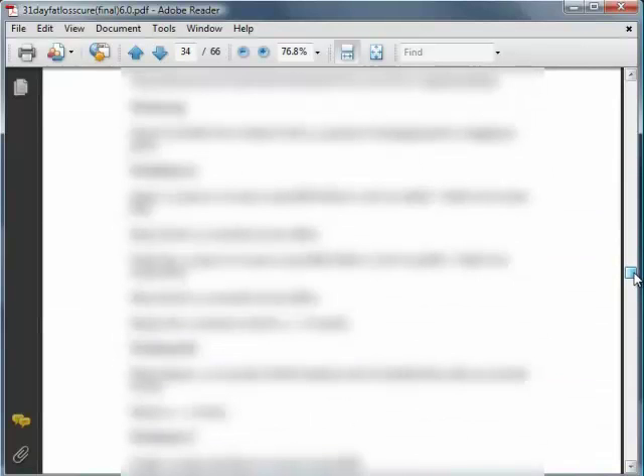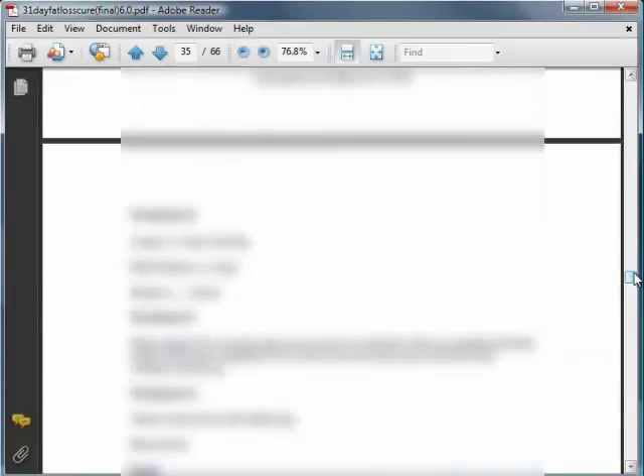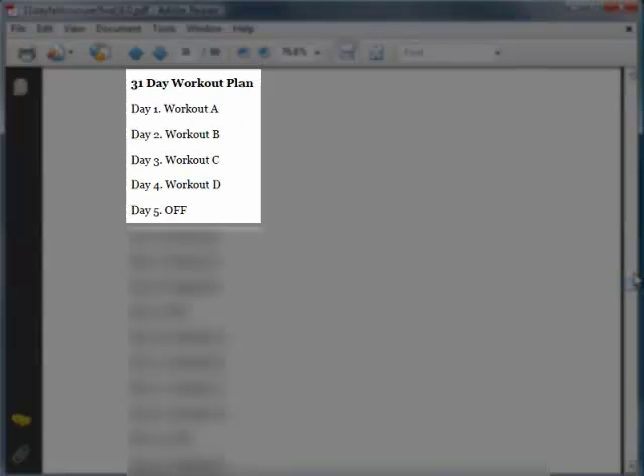It then teaches you 8 workout routines comprising of these exercises, which are on pages 34 and 35. Your 31 Day Workout Plan would then be to either do one of the workouts or rest for a day.